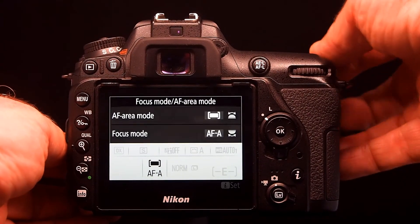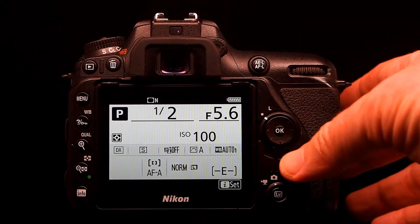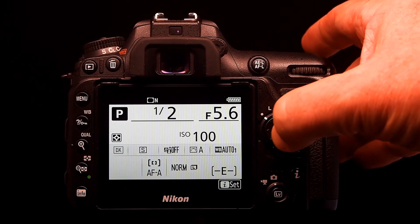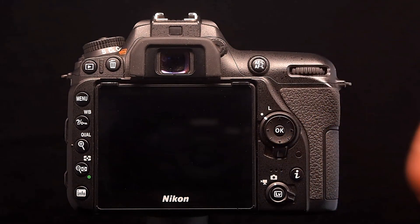If you do set the control to a single point focus, you can move that focus point by looking in your viewfinder and moving this cursor up and down — that will let you move the control. There's also a lock here to stop you doing that by accident.